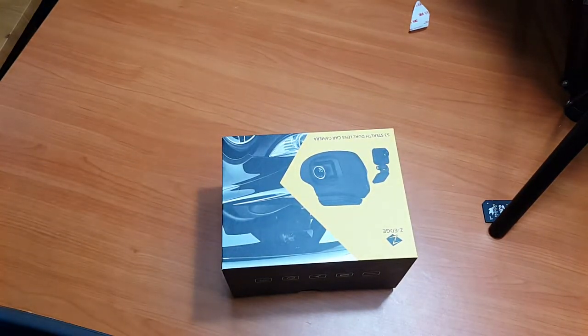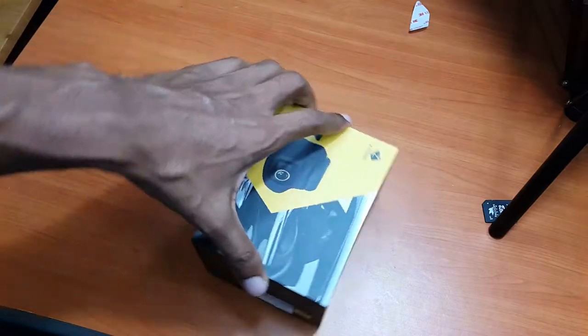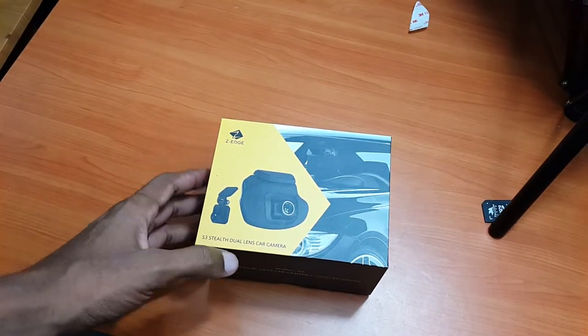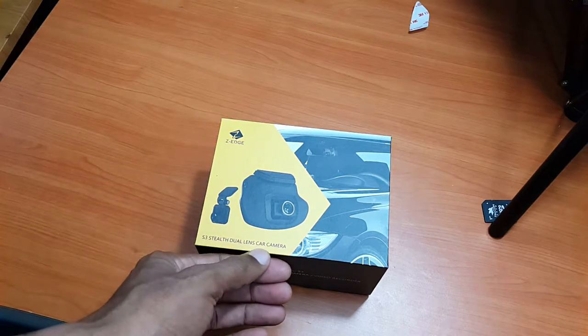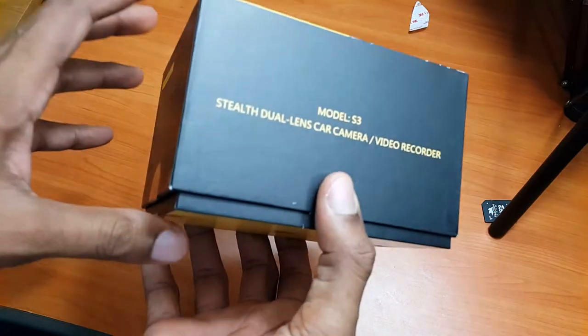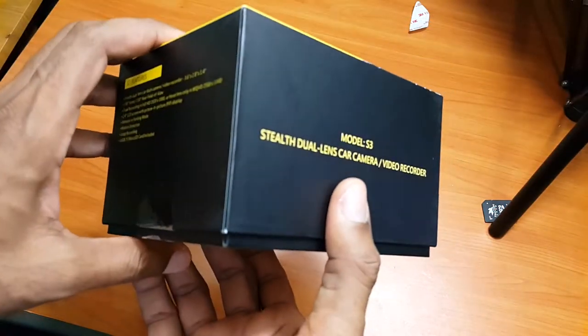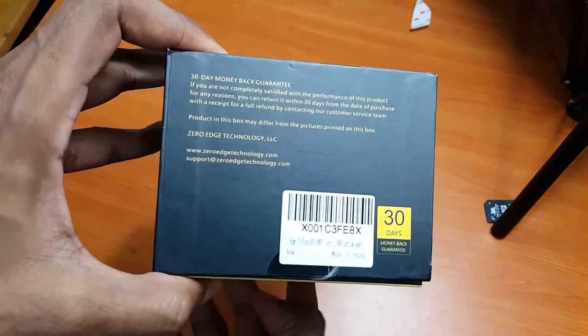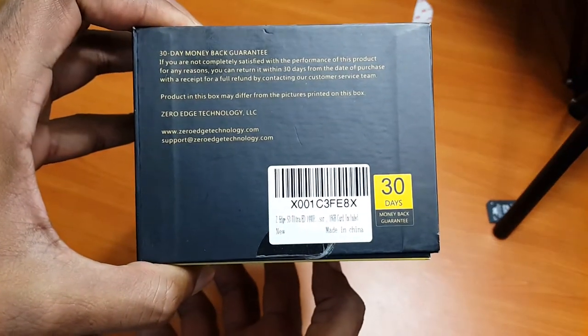We are doing the unboxing of this ZH-S3 steel dual lens car camera. This is how we received it — it's a little camera. We purchased this camera from Amazon and we got it at a discounted price.